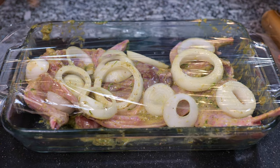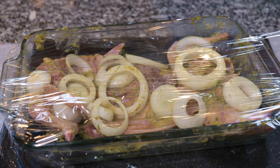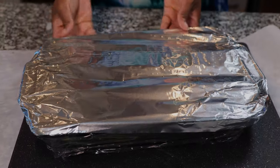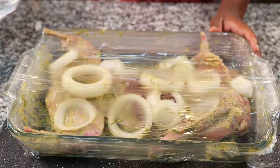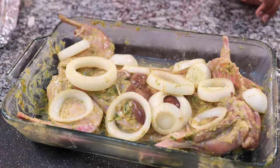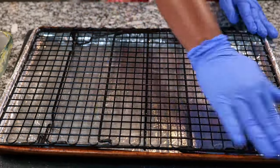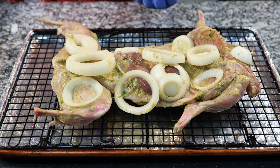Wrap it up in plastic and foil and let it chill in the fridge for two hours. Prepare the BBQ mesh grill mat by spreading some oil over it. Pre-heat the oven to 475 degrees. Pop that marinated rabbit on the grill mat and let it roast for 30-35 minutes.